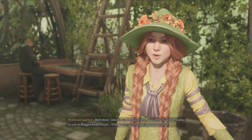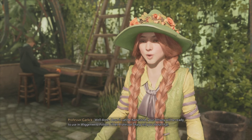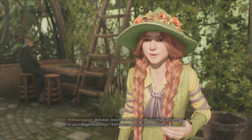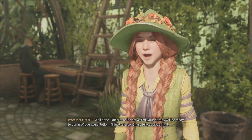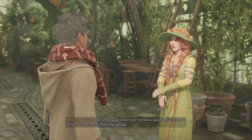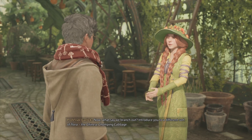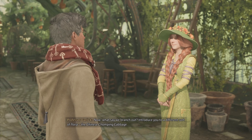Well done! Once it can be harvested, your Dittany will be ready to use in Wiganweld potion — I'll let Professor Sharpe tell you about that. Now, what say we branch out and introduce you to a different sort of flora: the Chinese chomping cabbage.